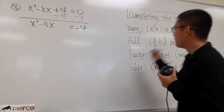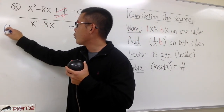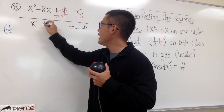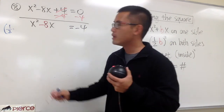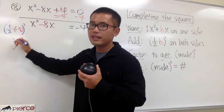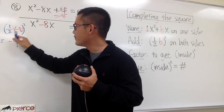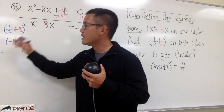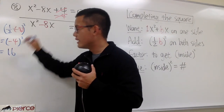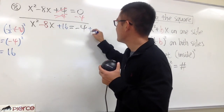Now we are going to work out the magic number. Remember this formula and do it on the side. I put down 1 half times the b value. The number in front of the x is negative 8, so 1 half times negative 8, and then we square that. What's 1 half of negative 8? Negative 4. Negative 4 squared means negative 4 times negative 4, we get positive 16. This is the magic number, and we add 16 on both sides.